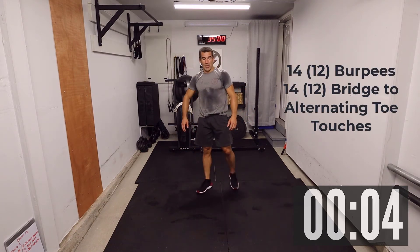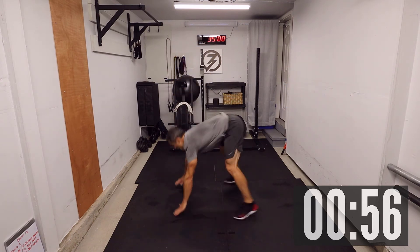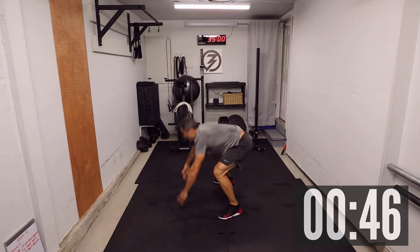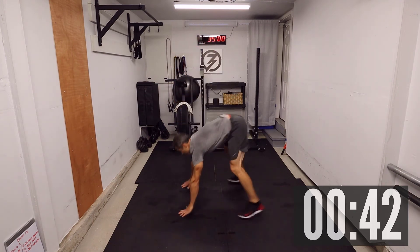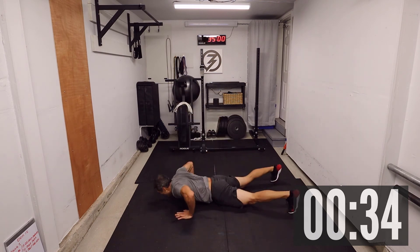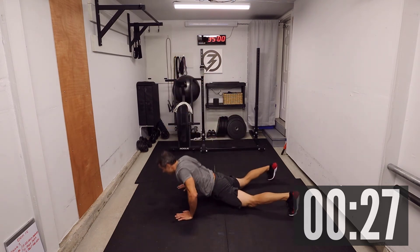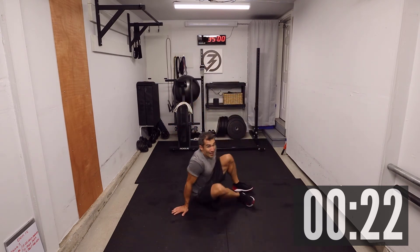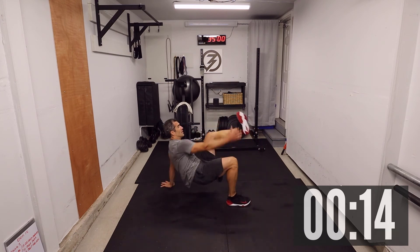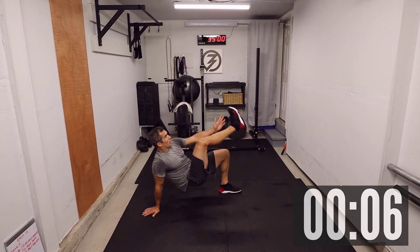It's going to burn — five seconds, three, two, one, let's do it! One, two, three, four, five, six, seven, eight, nine, ten, eleven. Alright — let's do those bridges: one, two, three, four, five, six, eight, nine, ten, eleven, twelve, thirteen, fourteen.